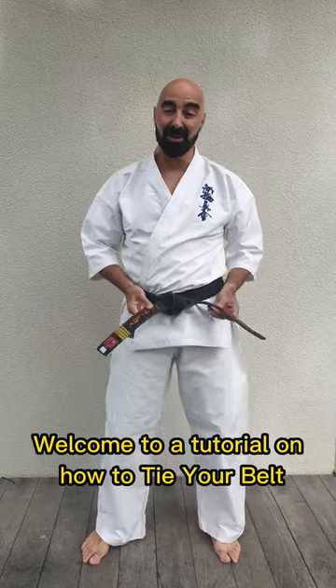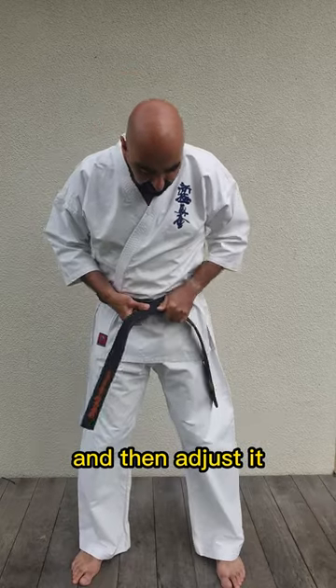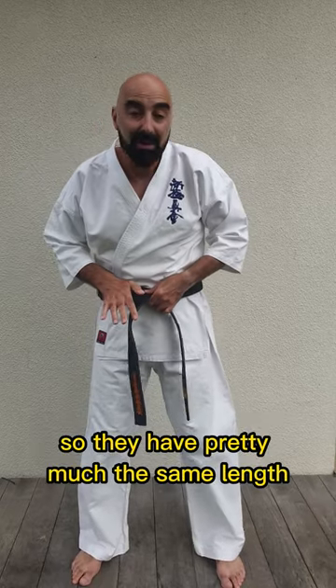Welcome to a tutorial on how to tie your belt. Hold a piece there and then wrap it around twice and then adjust it so they're pretty much the same length.